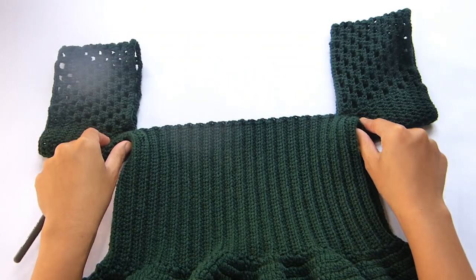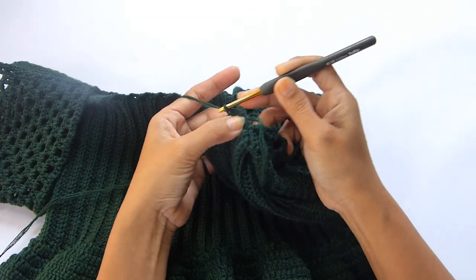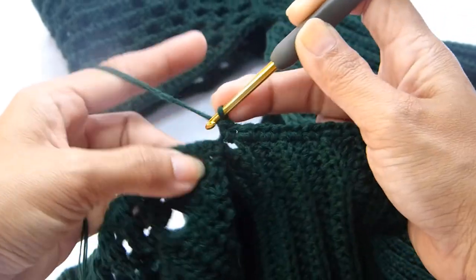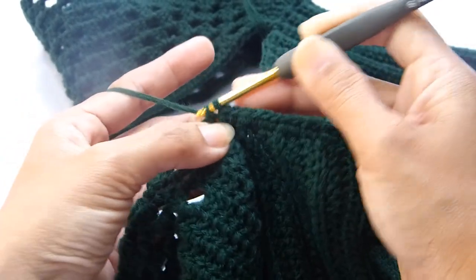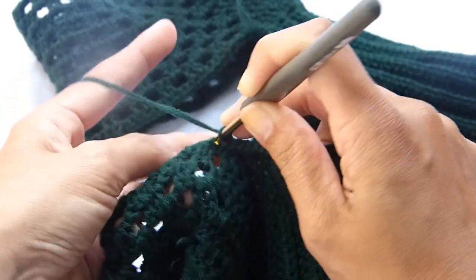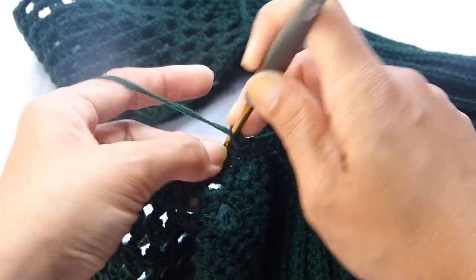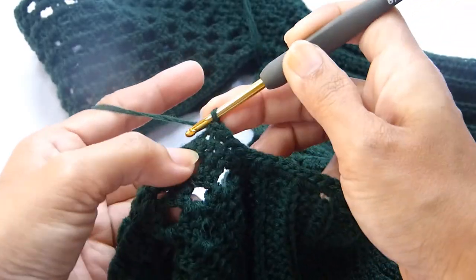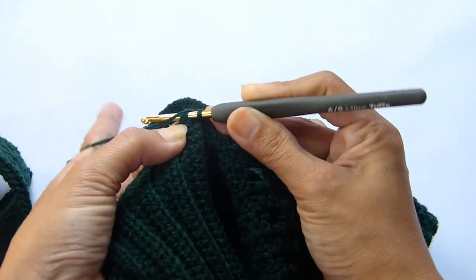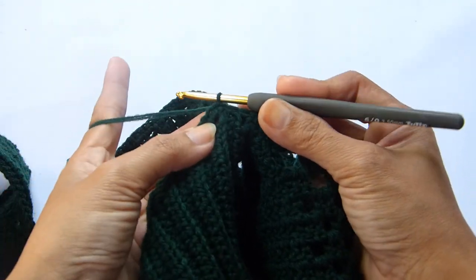Next, attach the yarn into any of the rows at the neckline of our top. Once the yarn is attached, work 2 single crochet into each of the rows, and 1 single crochet into each of the stitches at the sleeves. Close this round with a slip stitch into the first single crochet. From here we're going to work our neckline — chain 16.